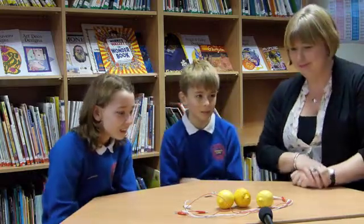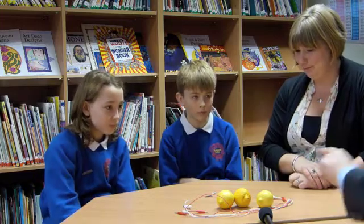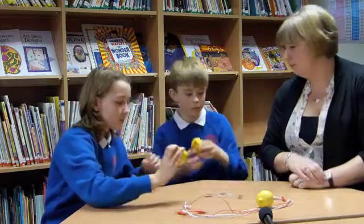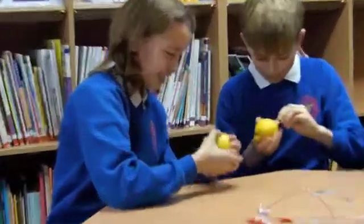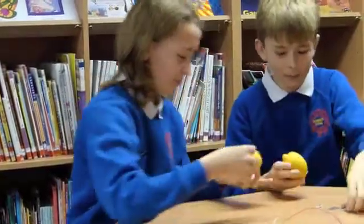So what I'd like to do, if you could, can you please put a bit of copper and a bit of zinc into each one of those lemons? You'll see that on the end of each there's a little hole. You could just slide a piece of that metal. So one copper and one zinc into each lemon. Push it all the way in and just wedge it in. That's it. That's perfect. That's great. And a bit of zinc in there.